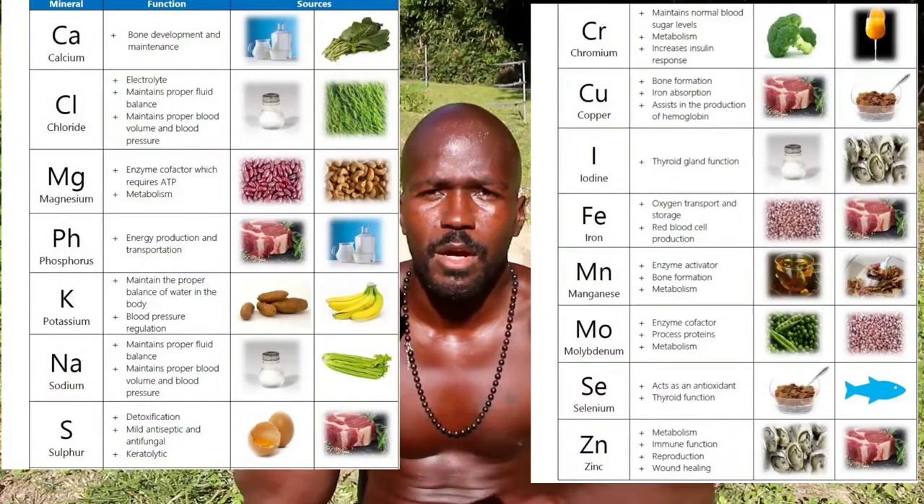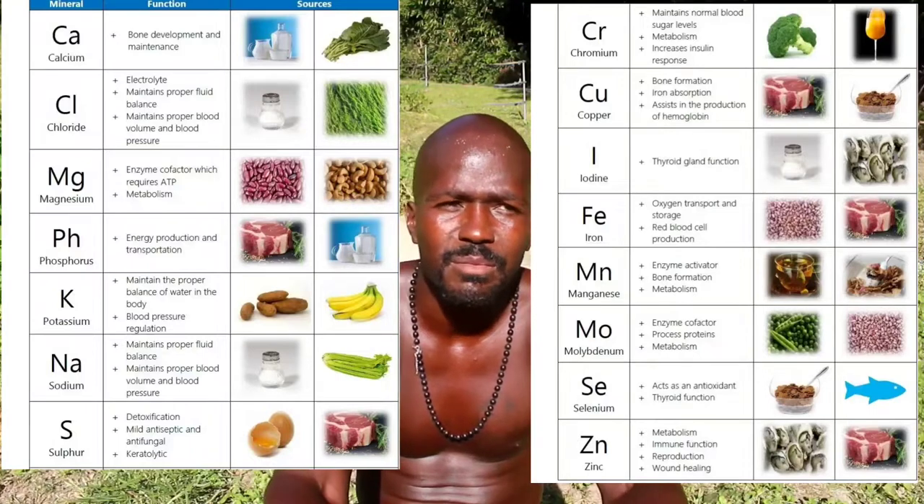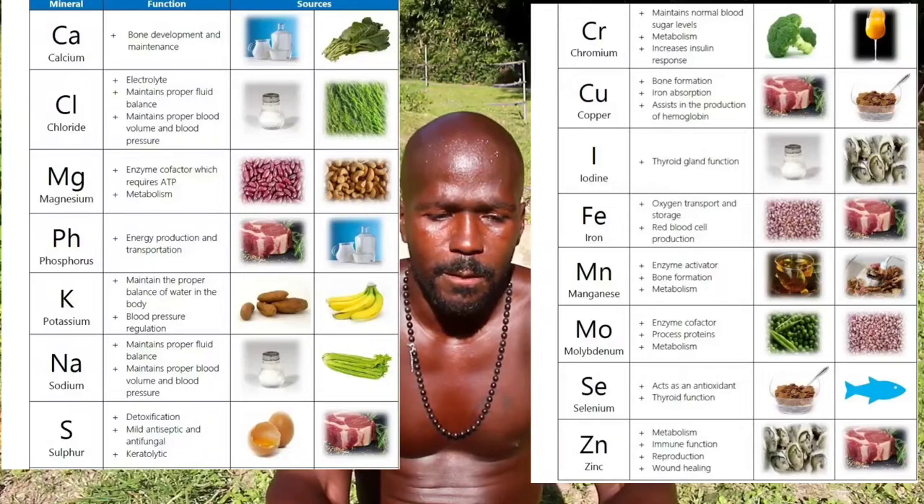The recommended minerals they say we're supposed to get in our diet — the essential minerals — things like magnesium, potassium, iron, copper, molybdenum, silicon, selenium — there's only about 10 that they say are essential. And it got me thinking: essential for what? Essential just to be normal? Essential just to be mediocre? Or can we be better? Can we be super? Are there different parts of us that we can unlock? That's what led me down this rabbit hole of trying to understand what other minerals the body uses and why we don't know much about them.